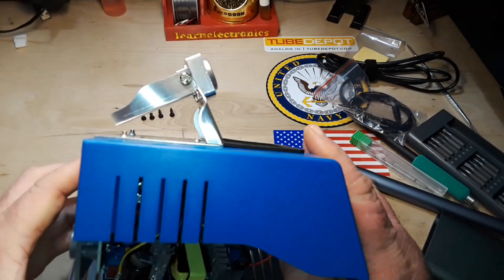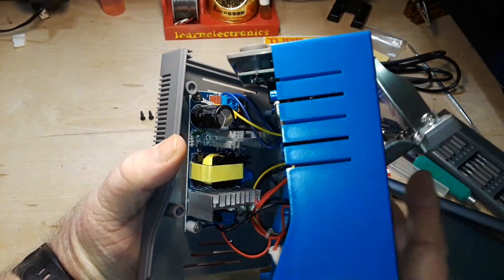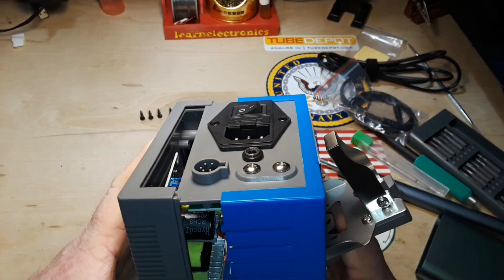So putting this thing back together, the design just doesn't seem that great — see how that thing is sitting crooked in there? That's just the way they have it. Whatever fits, I guess.